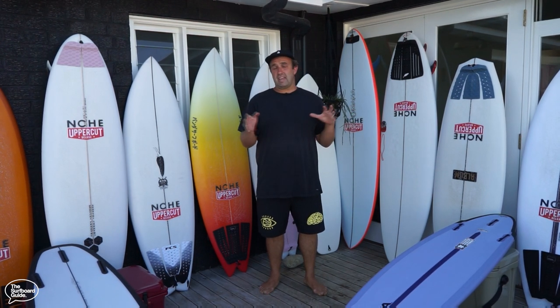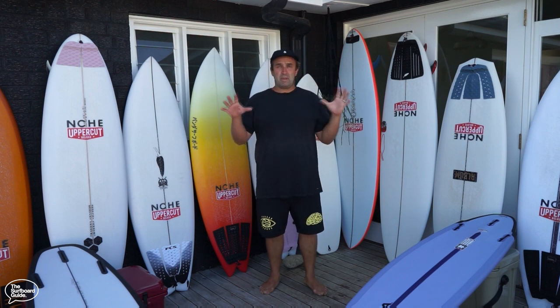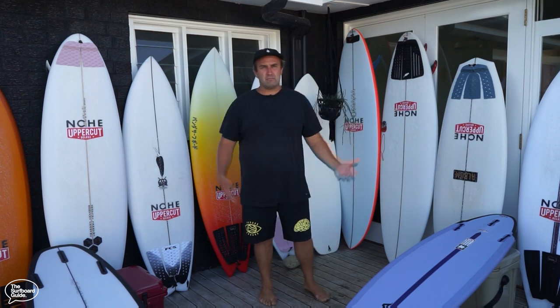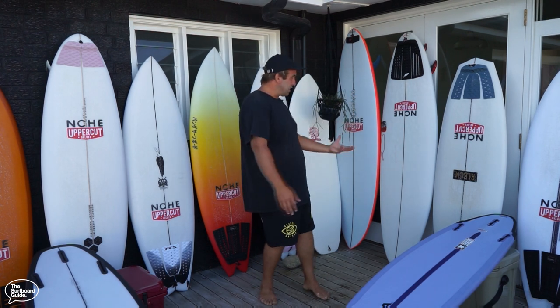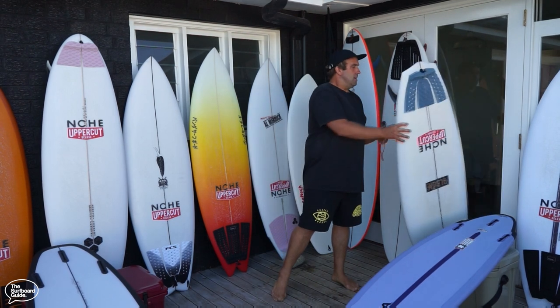I just wanted to go through a few of the boards I'll be checking out over the coming weeks and months, because I know a few of you have been hitting me up — people wanting to make board purchase decisions, been waiting for reviews, had questions and stuff. So I just thought I'd touch on a few of the boards here, maybe all of them, just what's coming up. If you've got any questions you can comment below on YouTube or hit us up on Instagram at the Surfboard Guide.